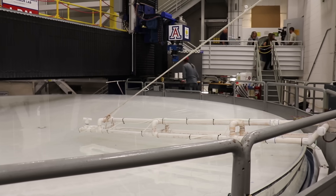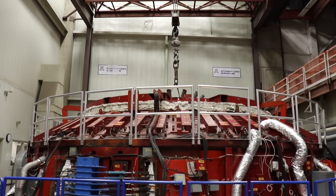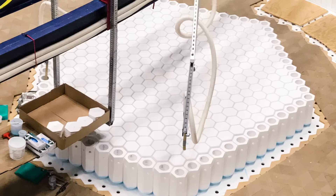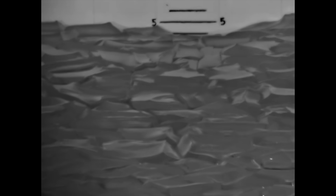In order to make these off-axis optics, the first thing is you have to cast them into the right shape. What happens here at the U of A is first they build a furnace in which we will melt the glass, then they build a mold that will give us this mostly empty honeycomb shape. We melt all the glass, we spin the furnace, and we then cool the glass to freeze in this shape.